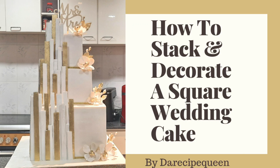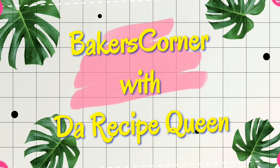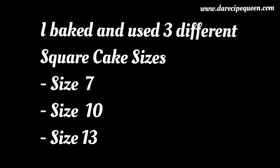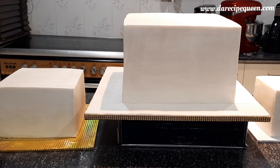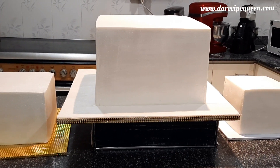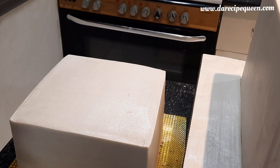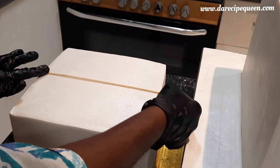Hi friends, welcome back to my channel. In today's video I'll be showing you how I stacked and decorated this beautiful square wedding cake — actually it's my younger sister's wedding cake. Sit back, relax, make sure you watch the video till the end and don't forget to subscribe to my channel. I've covered the cakes with fondant individually and I'm about to start decorating, but first I'll have to stack those cakes. It's a three-tiered wedding cake.